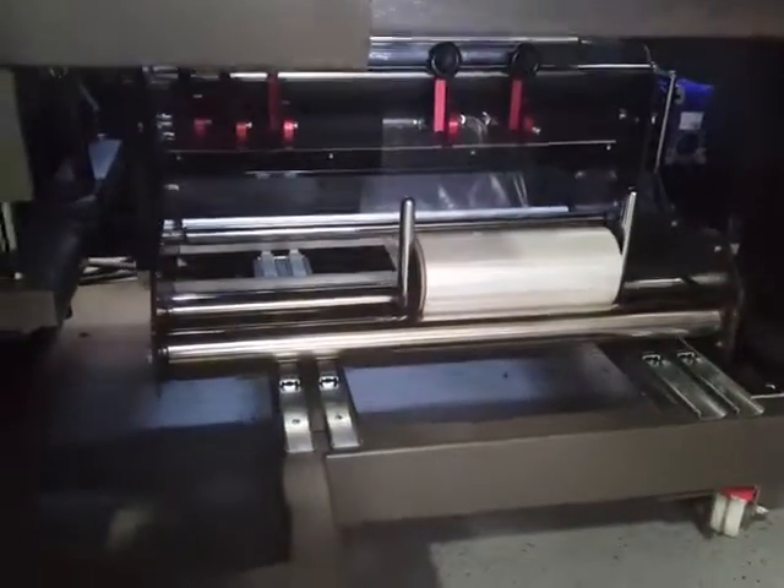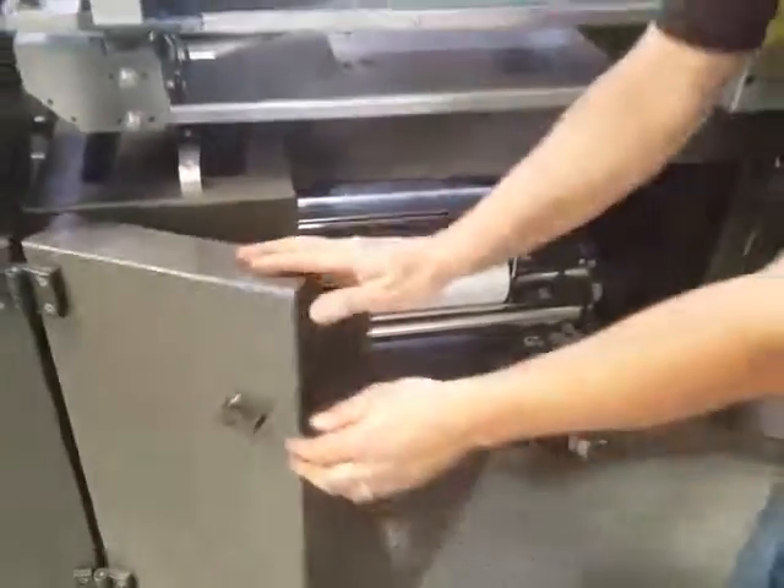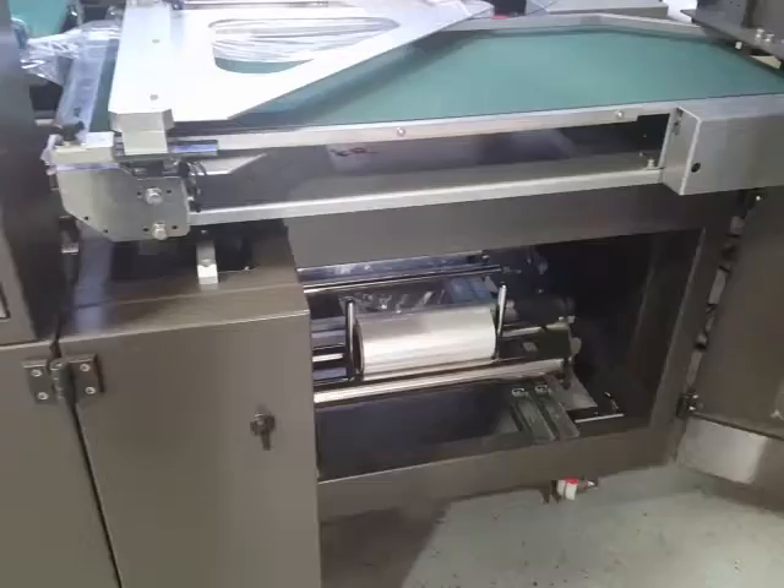It's very easy to load the film from the front of the machine, and changing over the roll is very easy as well. When you change over a roll, you dump the scrap wine at the same time.